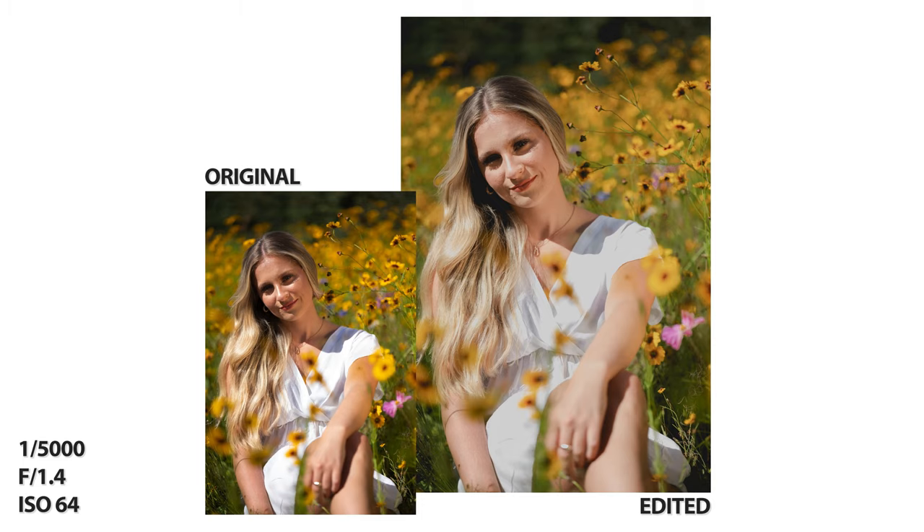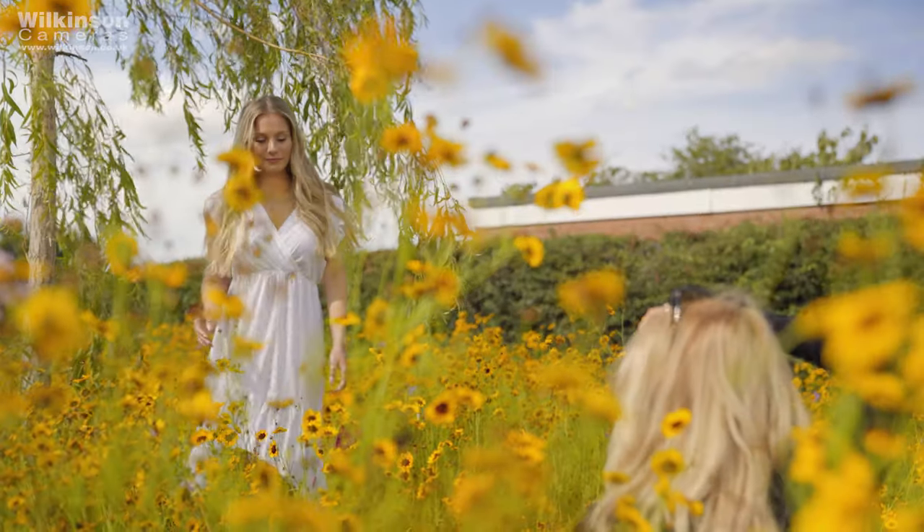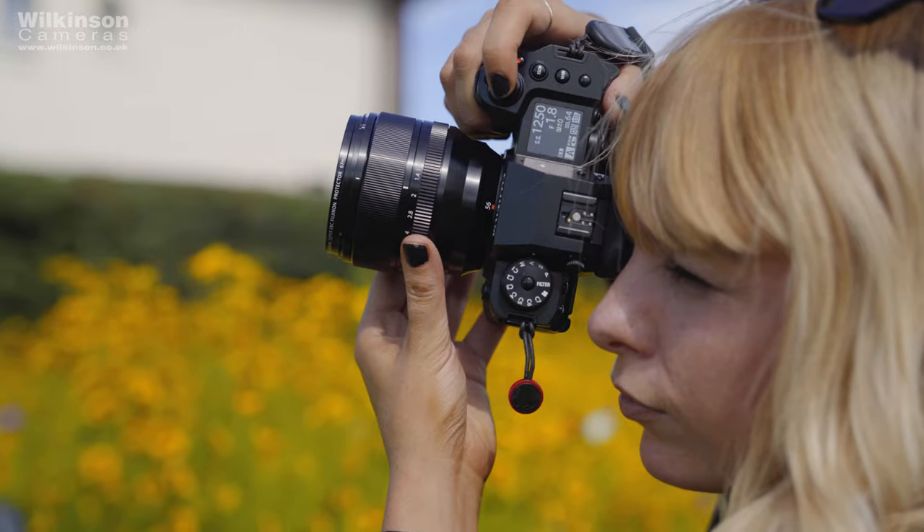Hopefully you've already seen our separate reviews on the X-H2 and the new XF 56mm f1.2 WR lens. We took them out for a fashion shoot to show you what they're really made of.